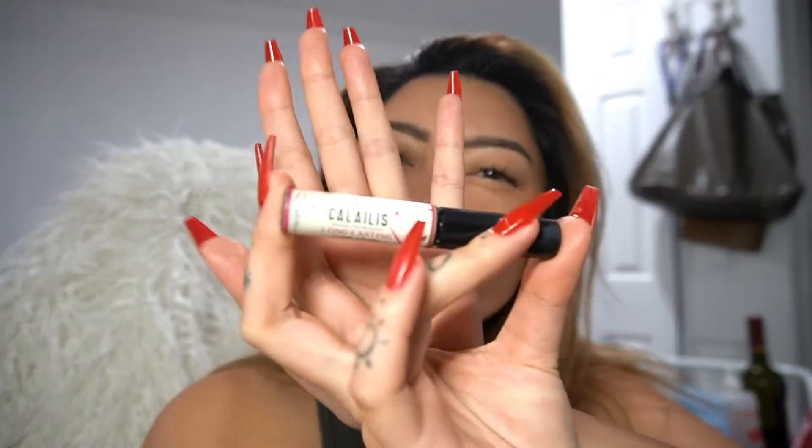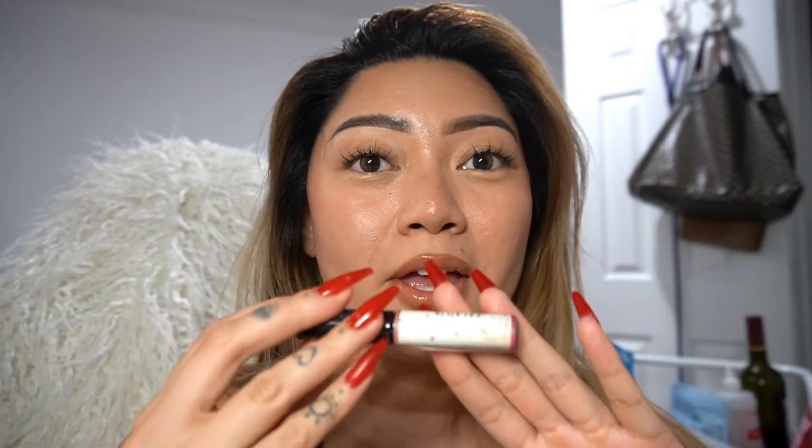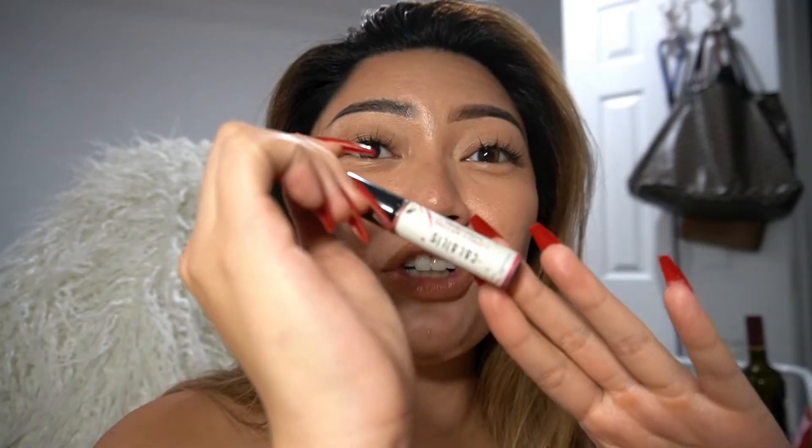I got the lashes from Amazon — I will link everything down below in the description. Out of all the glues I've been using, my favorite so far is the Kalalas adhesive that you get from Amazon. I like this better than Lashify, Urban Doll, and all the more expensive, more established brands. This works the best and I'm not sponsored or anything — I genuinely love this product.